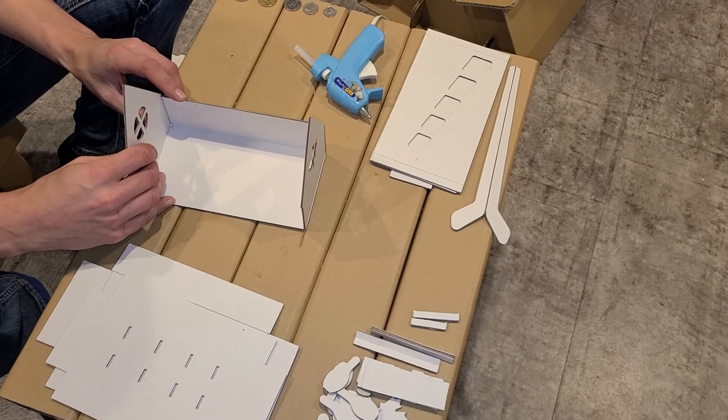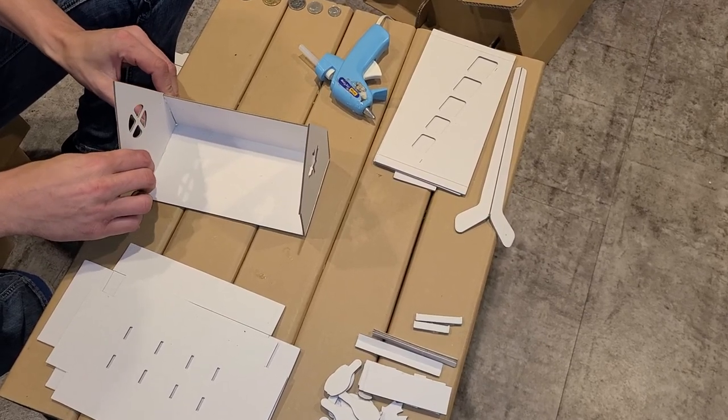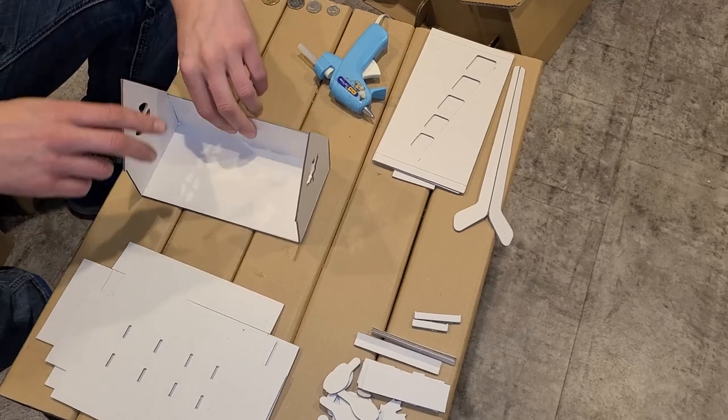Regularly this is $17.99 at cardboardworld.com. Count A, B, C, D — and we're ready.